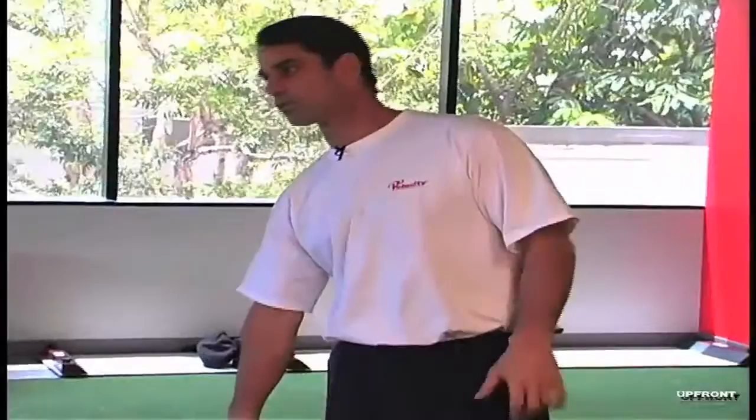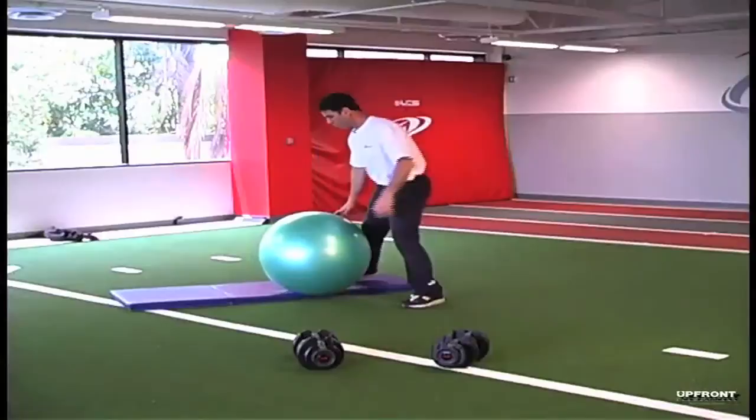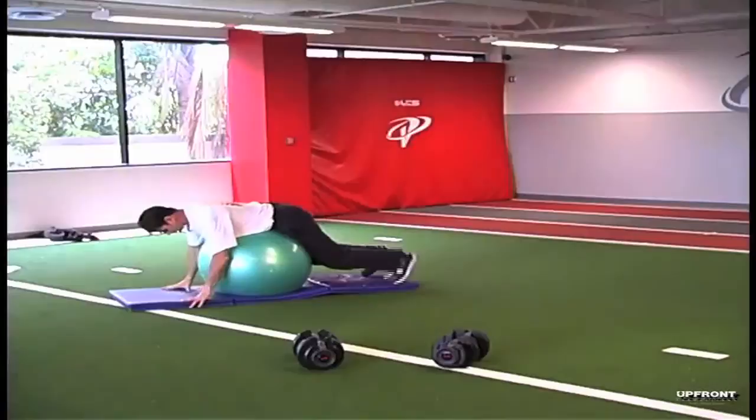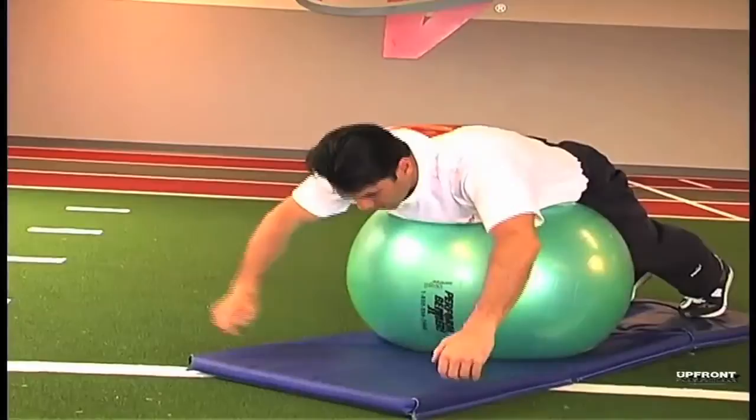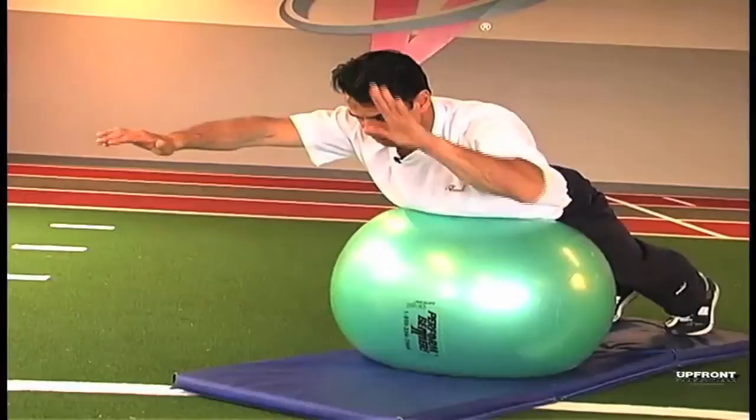The first exercise I want to start off with is for the lower back, because the largest portion of the nervous system is located in the lower back. For that we use the Swiss ball, lying on your stomach, making sure that your stomach is on the ball at all times, and simply raising your arms straight out in front of you and exhaling on the way up, making sure that the top of your head and your heels are in a straight line at all times.